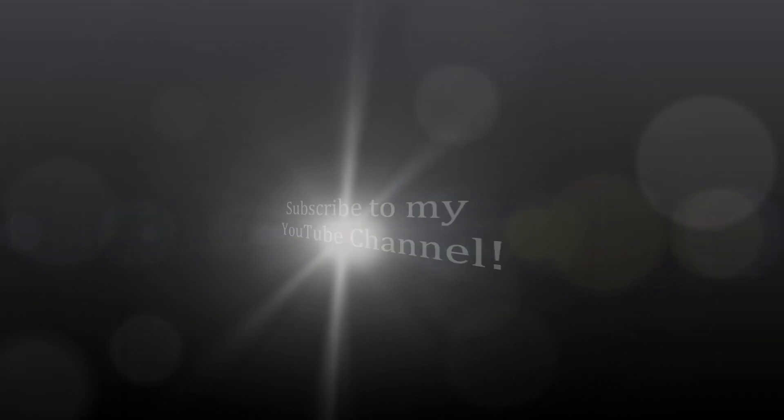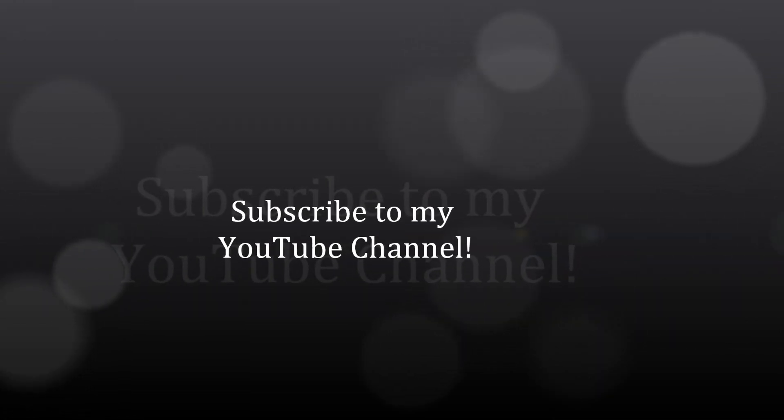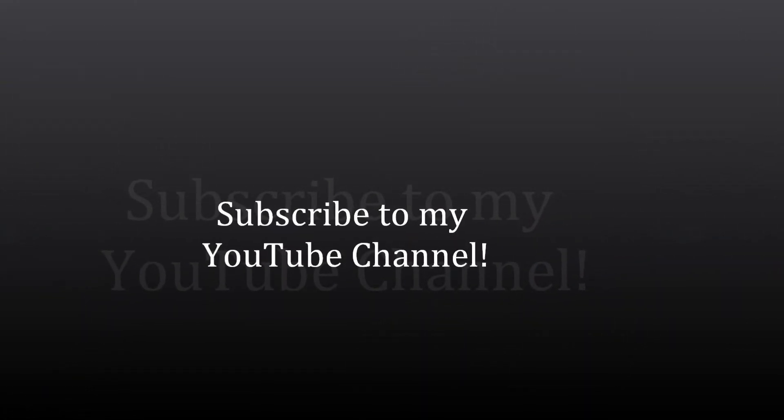I'd like you to visit myastroimages.com — there I have a form where you can get more insights on how to better prepare your images. Also, if you would, subscribe to my YouTube channel. I hope to come up with more videos soon. Thank you.